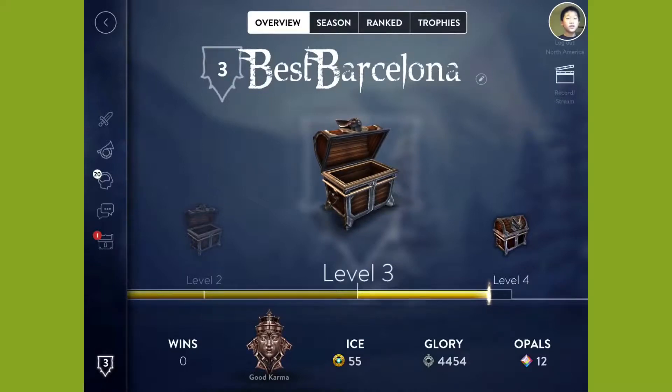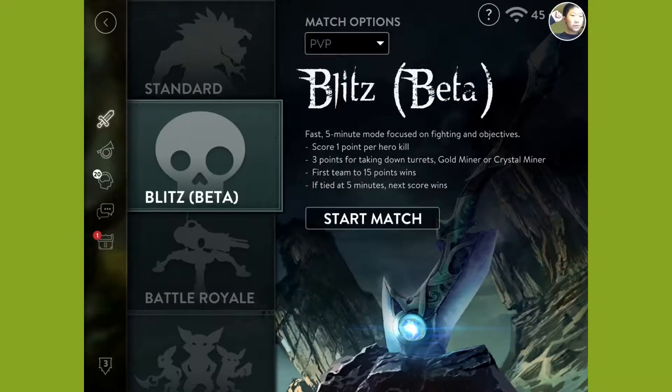We have gotten a solo Vainglory video, and I'm gonna play a Blitz match today. Let's start the match.